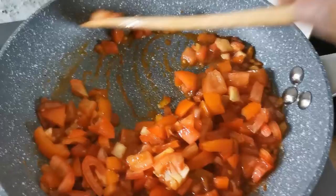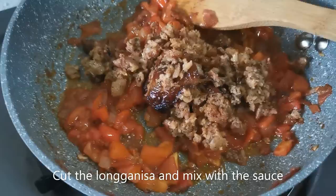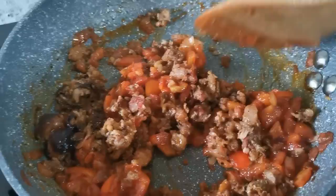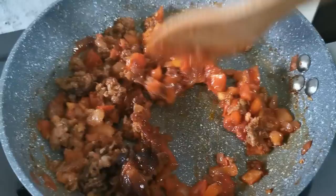I've cut open the Longganisa and we're adding it to our mixture. The garlicky flavor of this Longganisa will combine with our smoked Spanish paprika and tomatoes, and the sweetness of the shallots, of course. This smells really, really good.